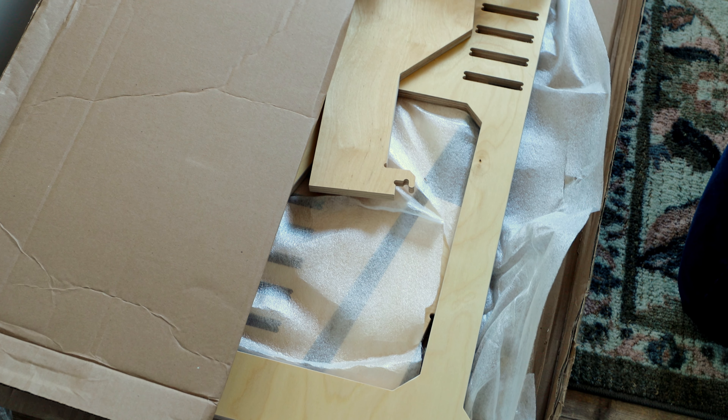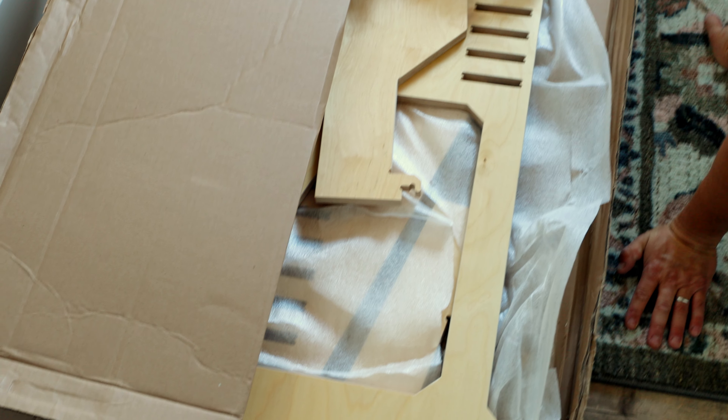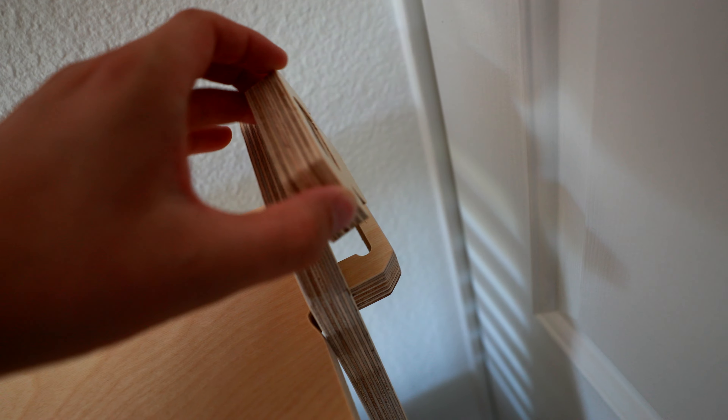When it ships to you, it comes in this big box with all these different puzzle pieces that you can fit together however you want, which is so cool. You can make this a sitting desk or a standing desk. Whether you're 4'11 or 6'11, you can change this desk to fit you most comfortably. I love this natural blonde-colored wood finish, but they also have a black model.